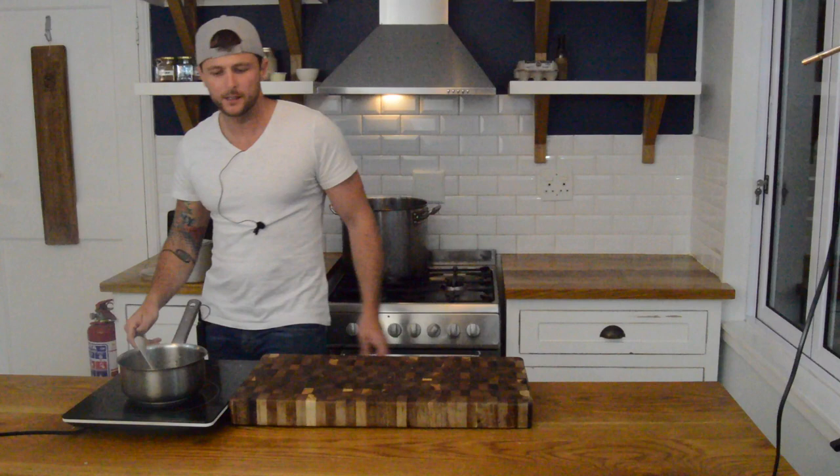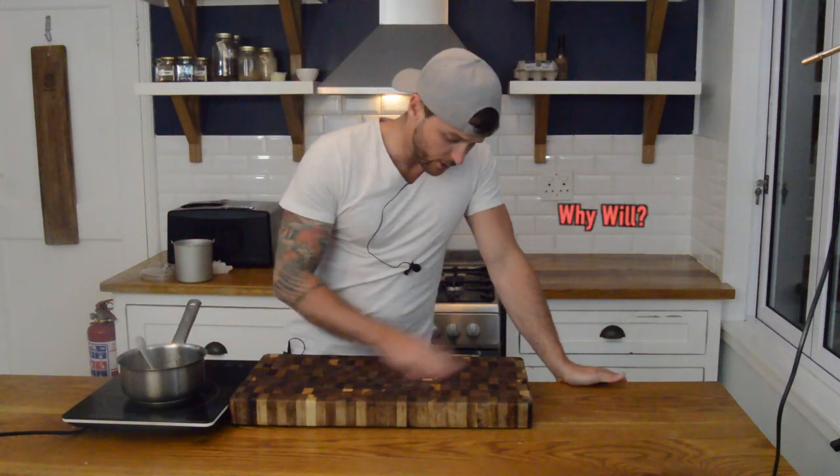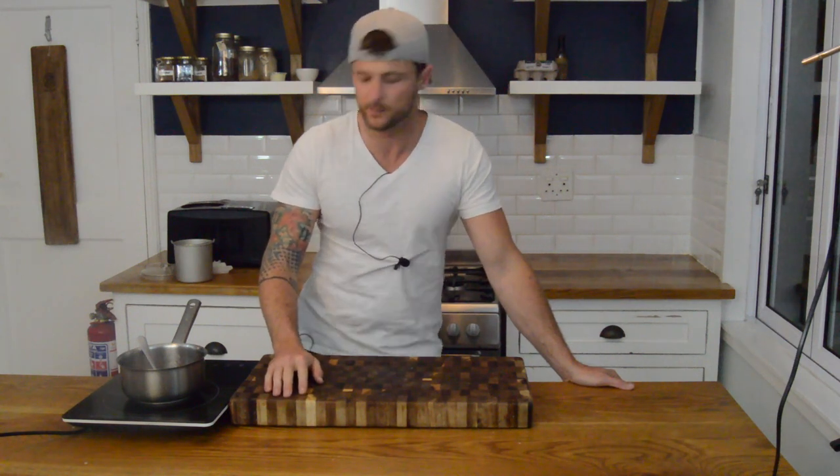Why do we add sugar to sorbet? It's not actually to sweeten it — it's to help with the structure of the actual icing process, so that you don't get a solid ice block. It has a lower freezing temperature. Yeah, that's right — lower freezing temperature. That's what we do.